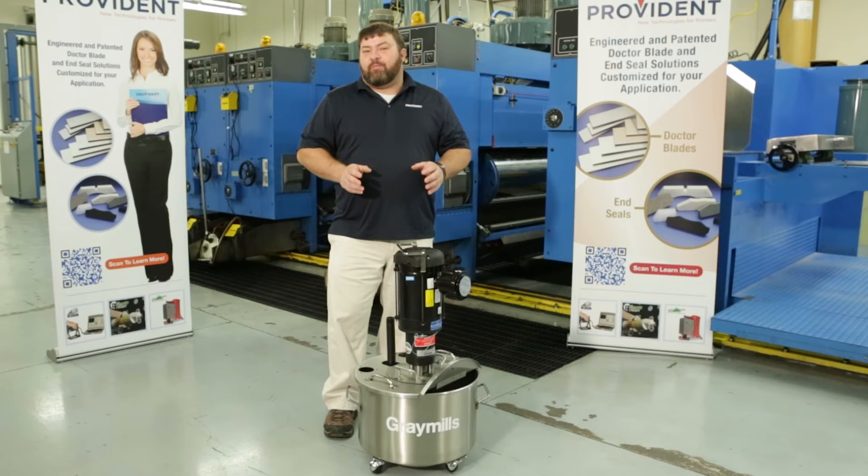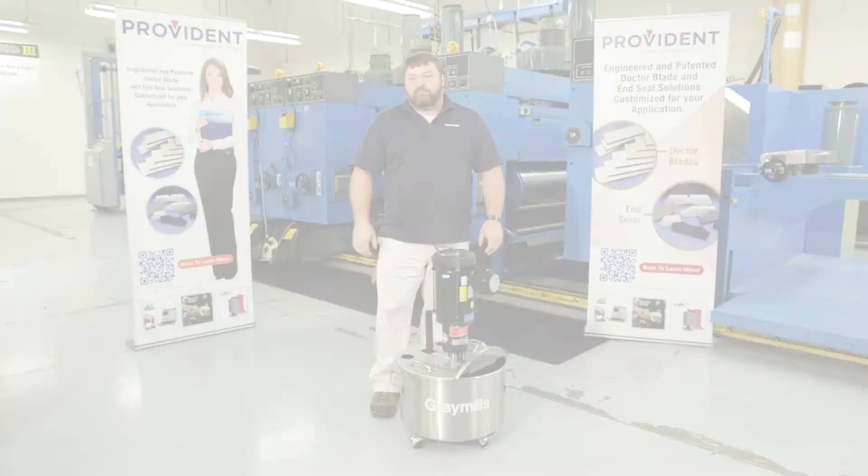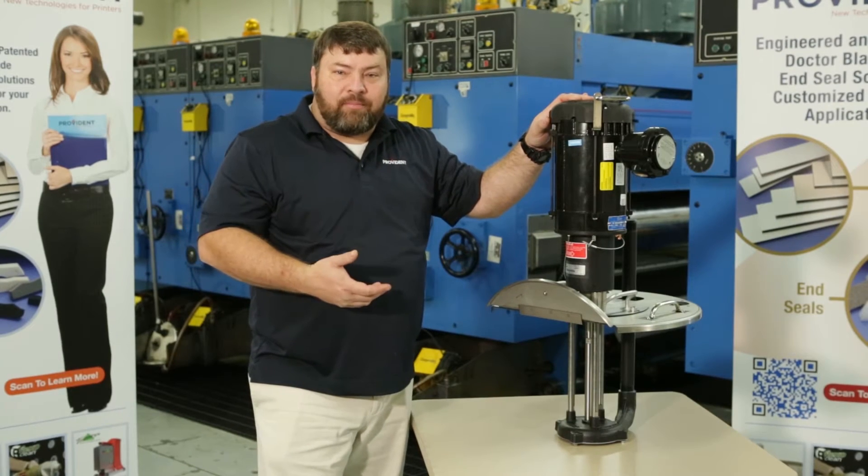Centrifugal pumps have been the workhorse of the printing industry since the middle of the 20th century. They are very simple, they're very reliable, but despite the simplicity, Gray Mills has loaded lots of features into these pumps that make them excellent choices for reducing waste in the press room. Let's take a look at some of the features of this style of pump.